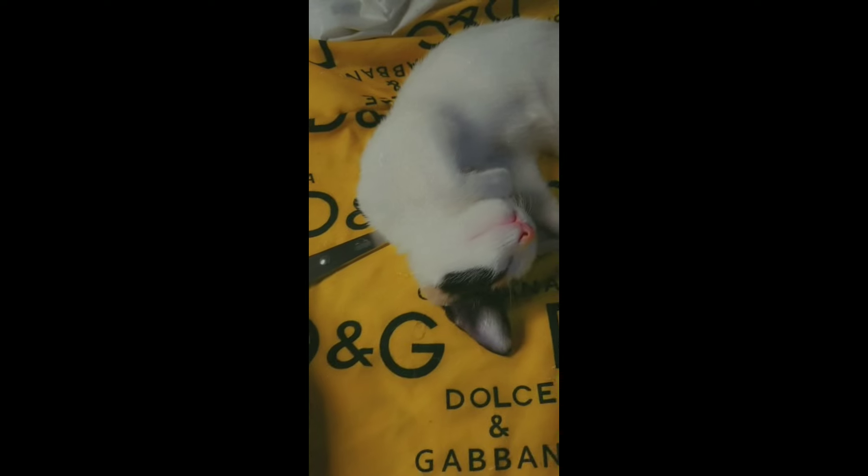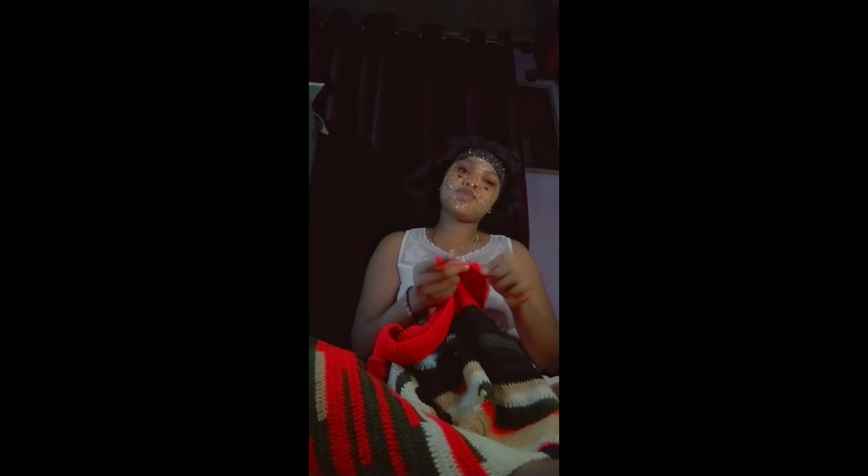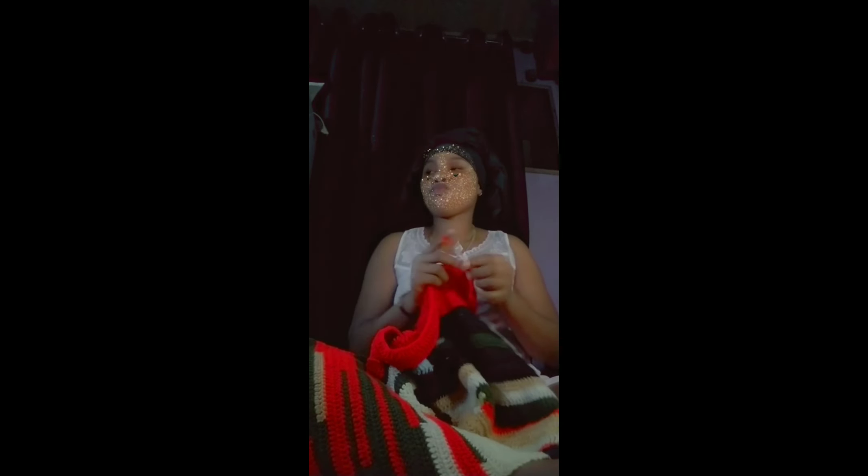I'll meet you when I'm done with the eighth row to show you what to do next. And this is my cat sleeping — she doesn't want me to work, she's covering up my space. I need the scissors and I don't want to wake her up. Oh my god, she's awake! Okay guys, a little behind-the-scenes to spice up the video!